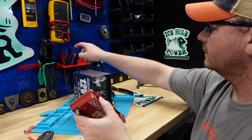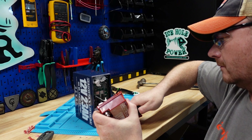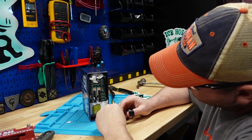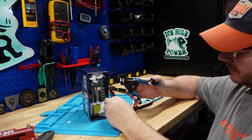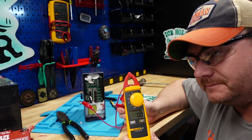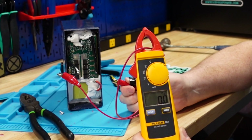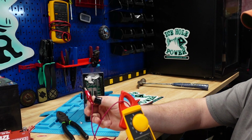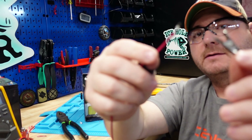First look inside: Dakota Lithium 23 amp hour. I'm really curious about what's going on with this BMS and why the short circuit protection is not kicking off. So I'm going to do a different test I haven't done before — I'm going to cut these wires here and short them together to see what happens.